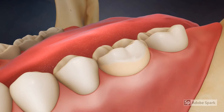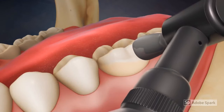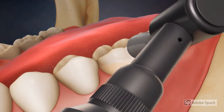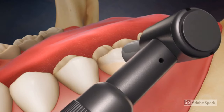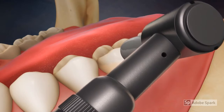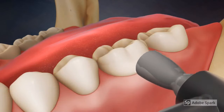Once all the surfaces are smooth, you may have your teeth polished. Polishing is done using a slow speed handpiece with a soft rubber cup that spins on the end, along with a special toothpaste-like material. Polishing serves to remove the final bacterial film that forms naturally on the teeth.